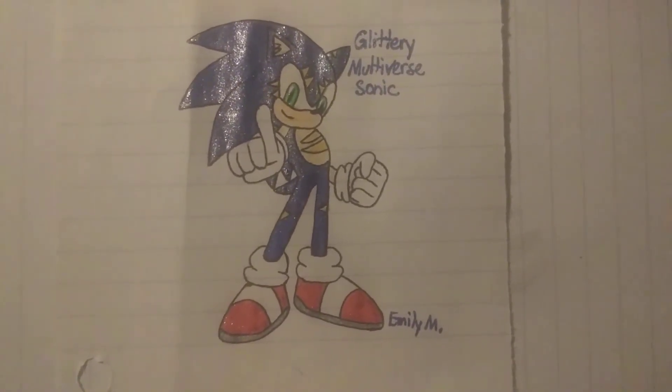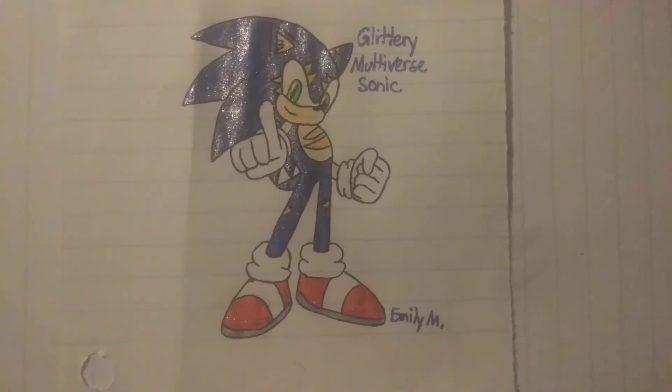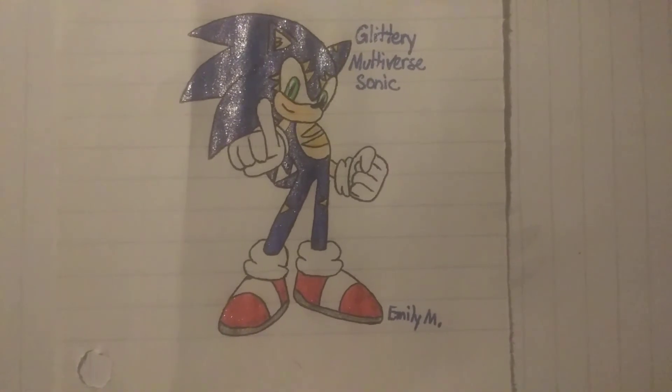And Dragon, if you are watching this, I hope you like this drawing of Multiverse Sonic looking all glittery and you keep up the good work.